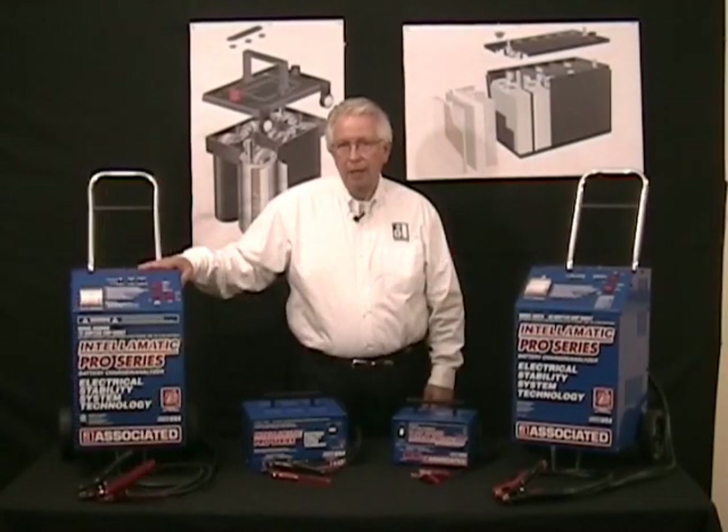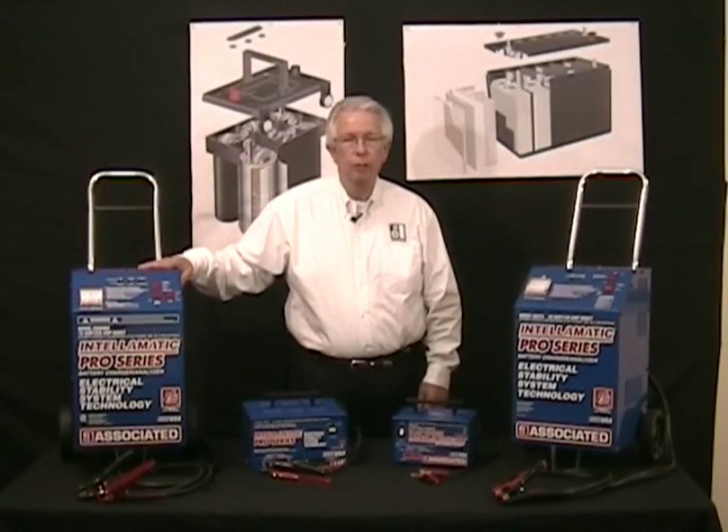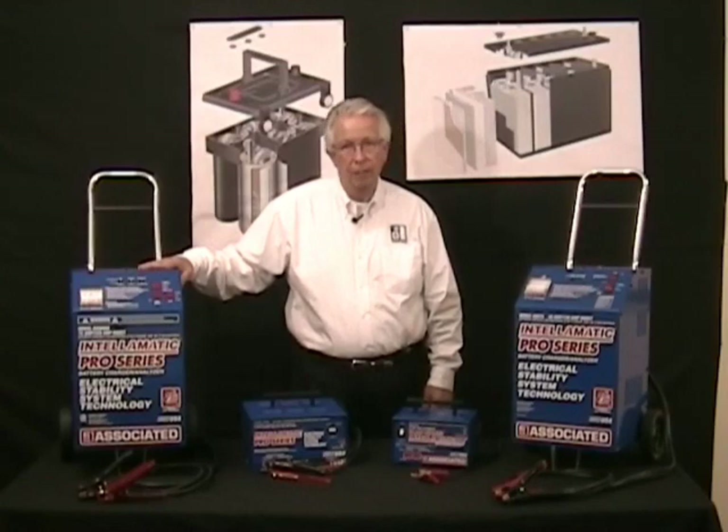Associated has developed a new line of Intellomatic smart chargers that are available in size ranges from 10 amp all the way up through 70 amp. Let me show you a little bit about how these products work.